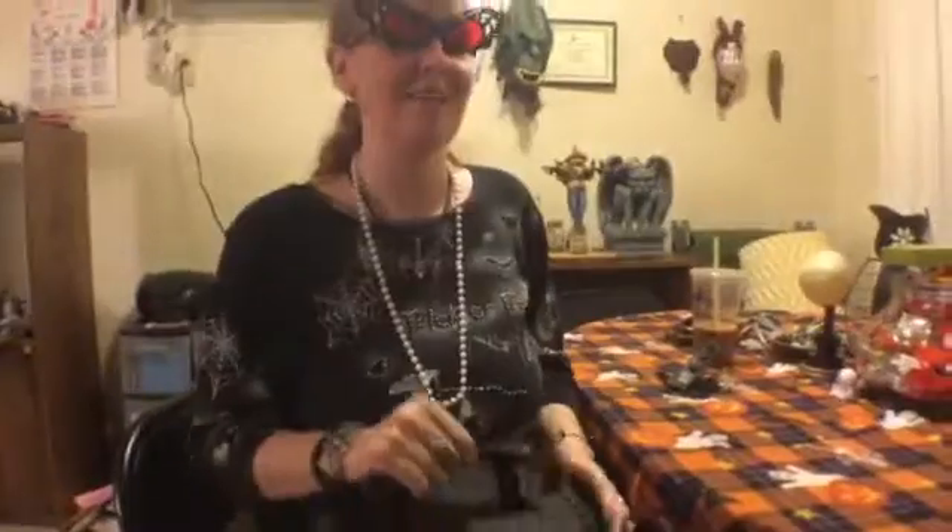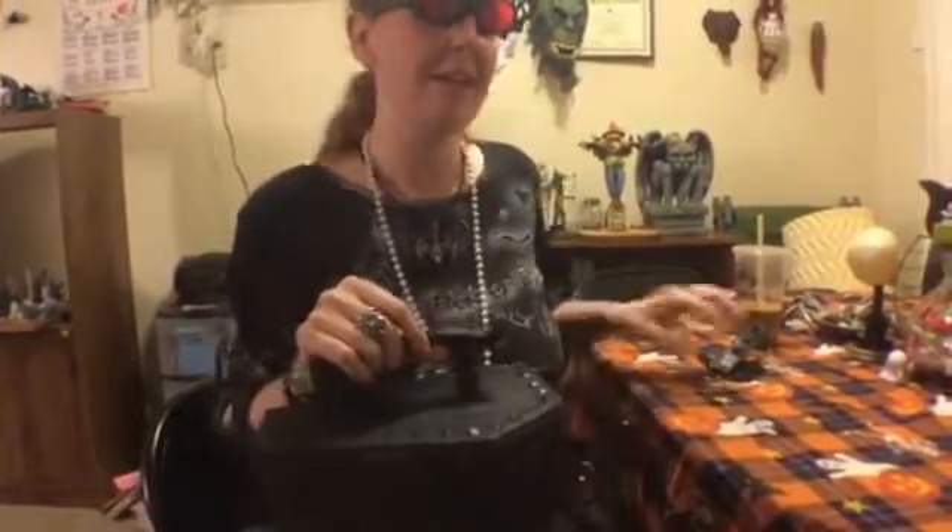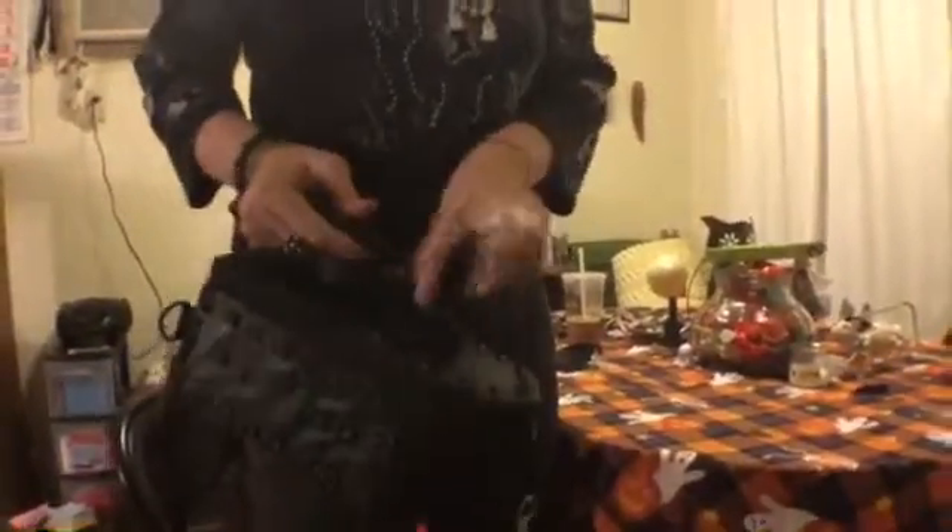There's also a Dead Girl Coffin Purse, but I did not get that one. You can take the chain handle off and just carry it as a handbag. It has a faux bone handle — they call it that online. It's plastic or something, but it's very textured and it really feels like a real bone. It's awesome.